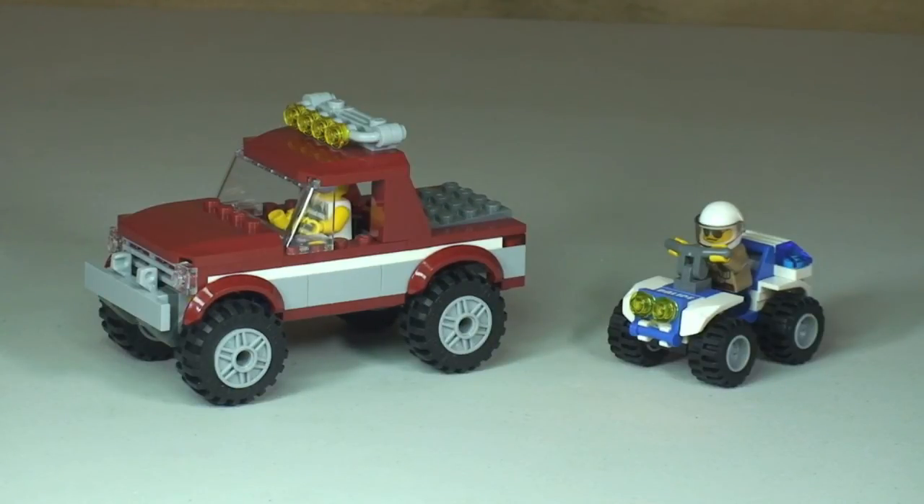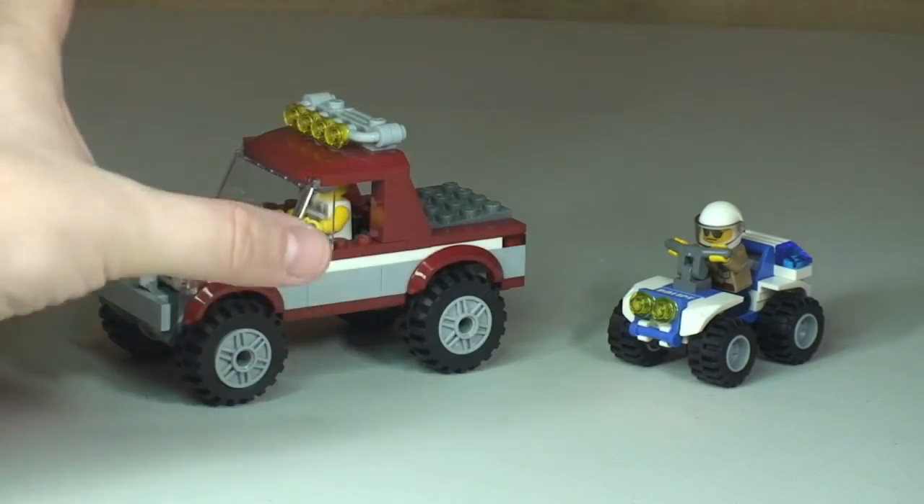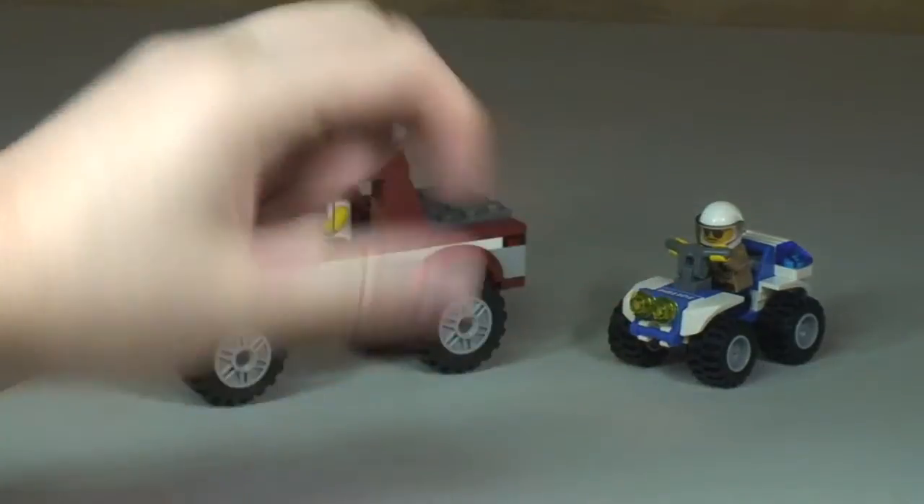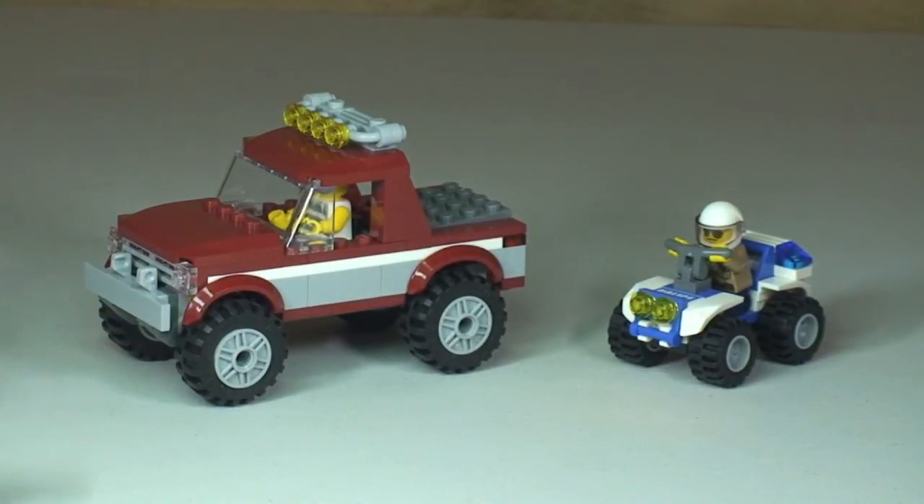That's my review of this set complete. I have to say I particularly like the off-road vehicle — it's quite a good size and a chunky design. To recap, this is set 4437 from the LEGO City range: the Police Pursuit.